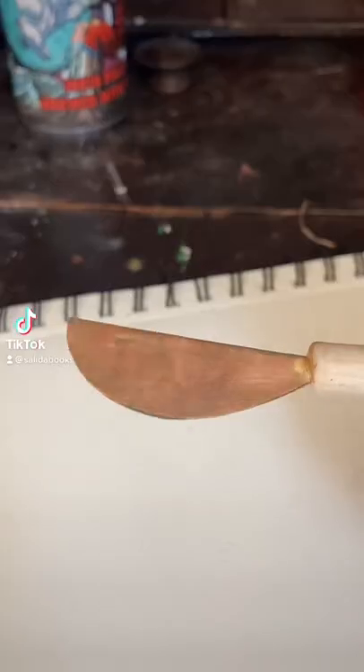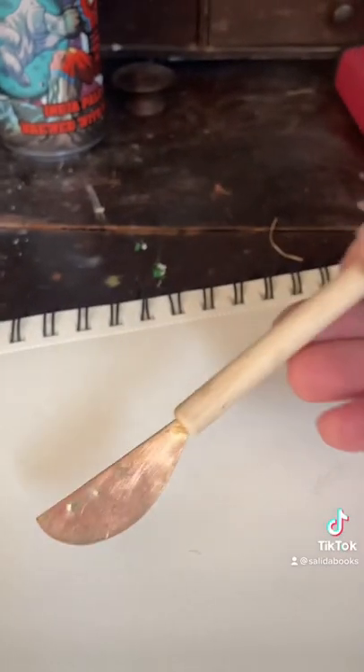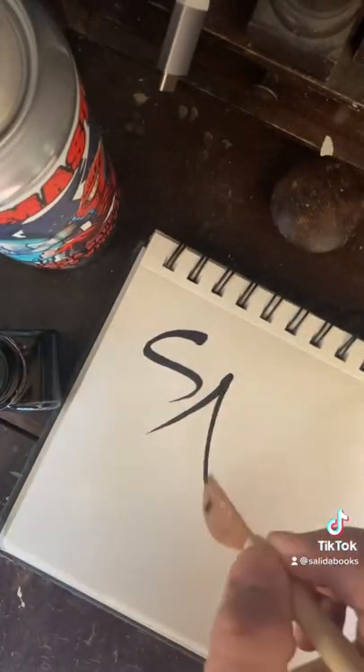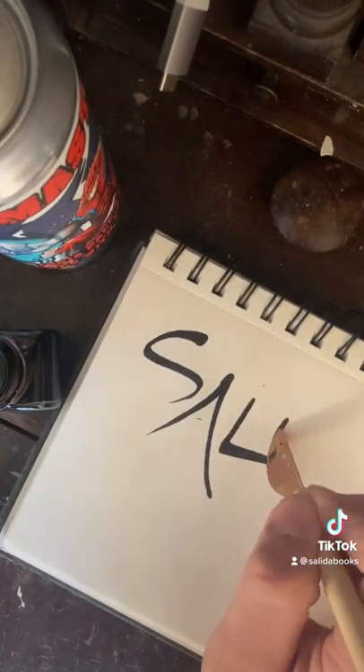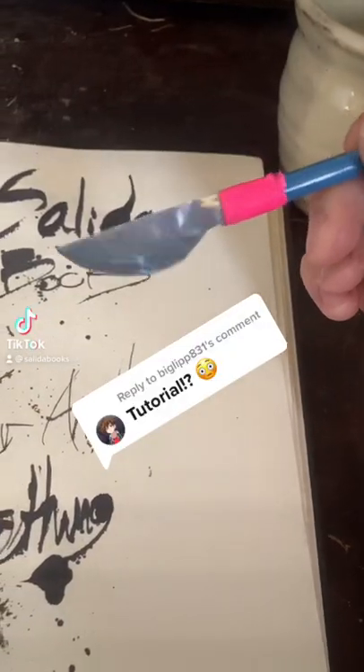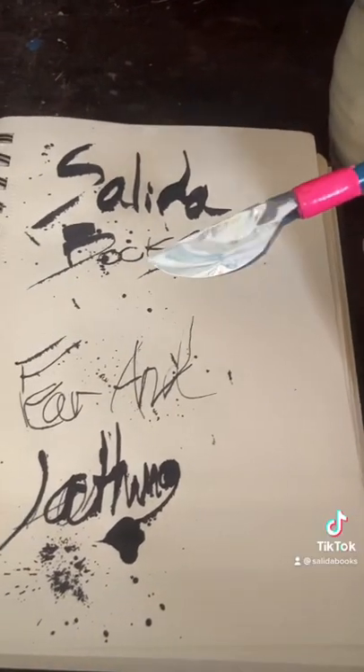You can make calligraphy pens out of beer cans. This one I just happened to make out of a piece of copper flashing. You can customize the nib shape, but they all hold a lot of ink and you can get a lot of line variety out of them. They're really cool and different and fun for both drawing and writing. This is how you make a drawing dip pen out of stuff you have laying around your house.